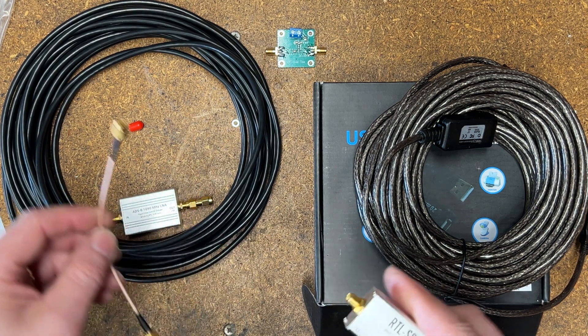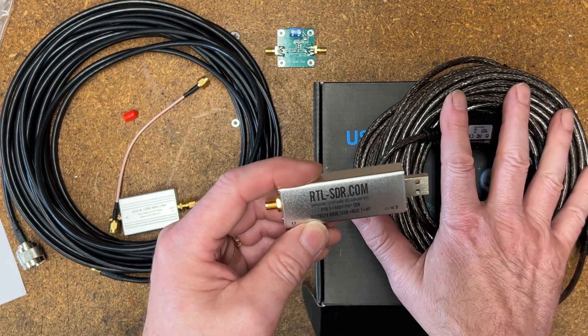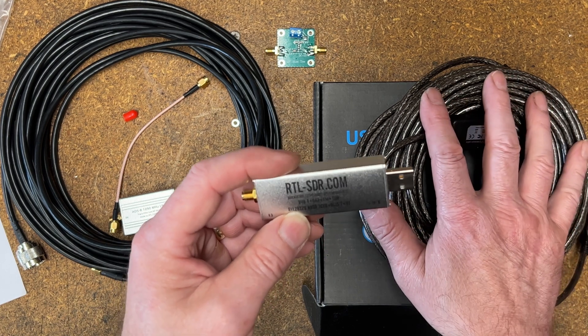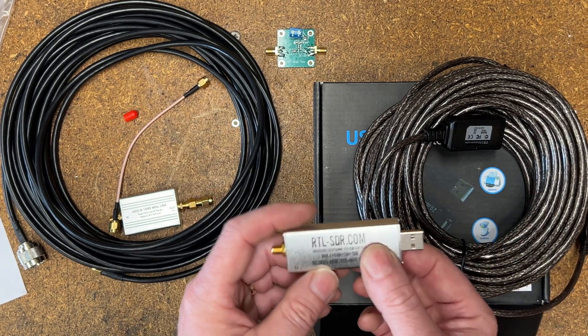Then there were other tests. We looked at the RTL-SDR Blog stick compared to a FlightAware Pro Plus stick. Again, there were differences — all listed in the notes.